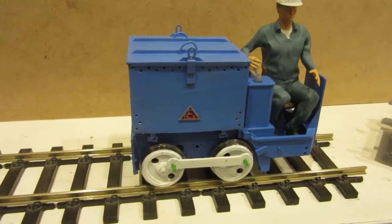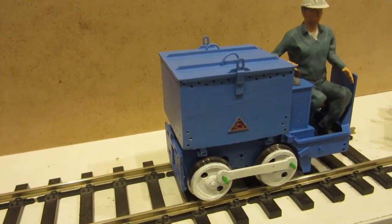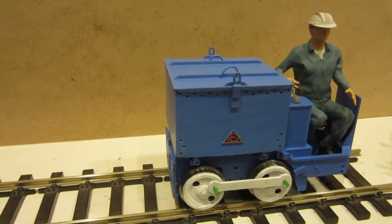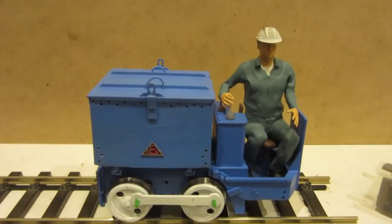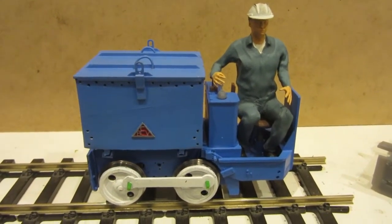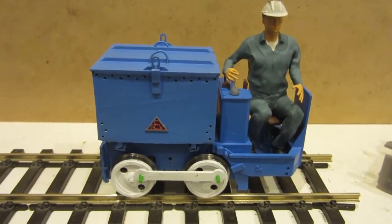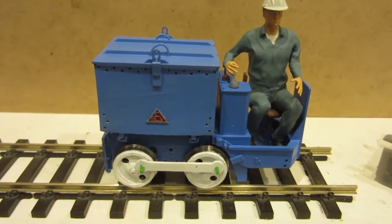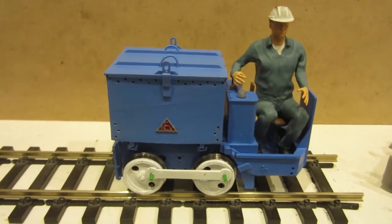The battery box is rather large and square and sits on the top, and there was a motor between the frames which powered the wheels. The back half of the footplate could actually be folded up so that the locomotive could be lowered down a mineshaft. The wheelbase at two feet is actually identical to the gauge, so it really is as wide as it is long.